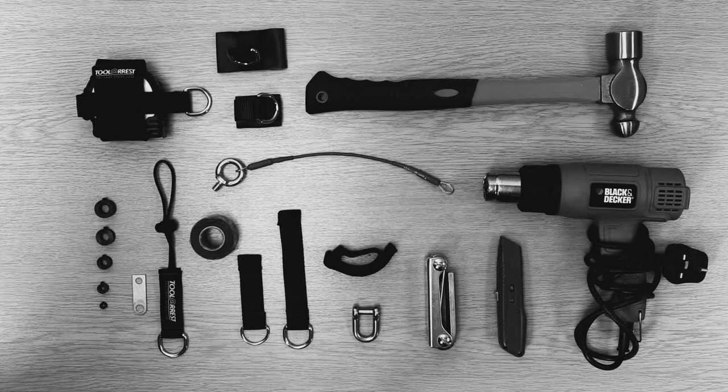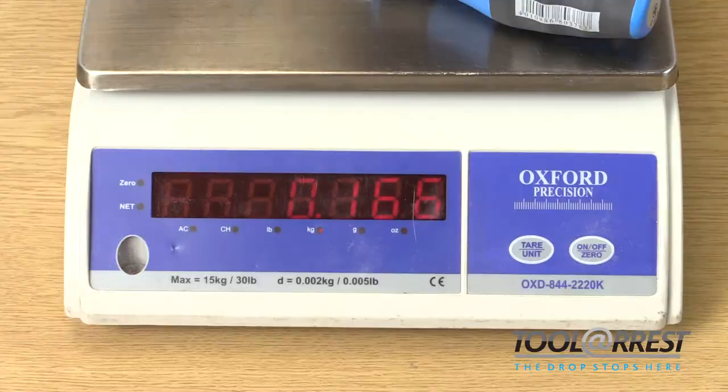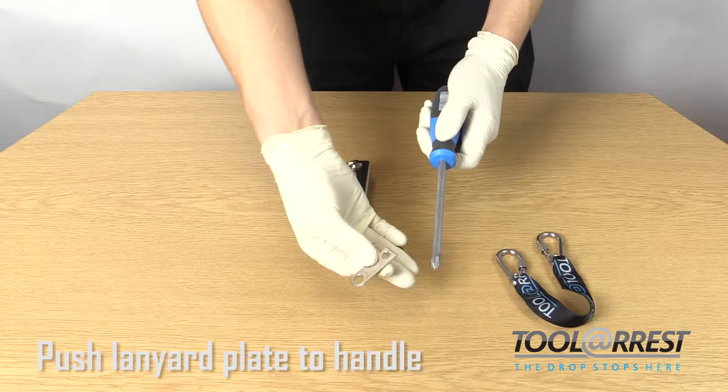Screwdriver self-tether method. This is what you'll need: a lanyard attachment plate, a grub screw, and an allen key set. Step 1: determine the weight of the tool that the tethering solution is being applied to, and ensure it meets the safe working load rating for that tether solution. Step 2: determine what size grub screw is required by referring to the chart provided.